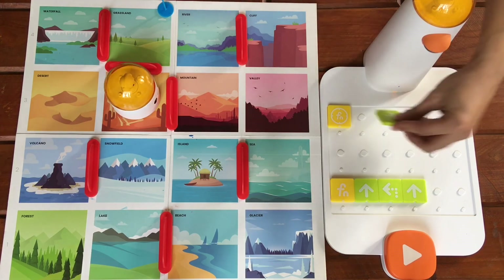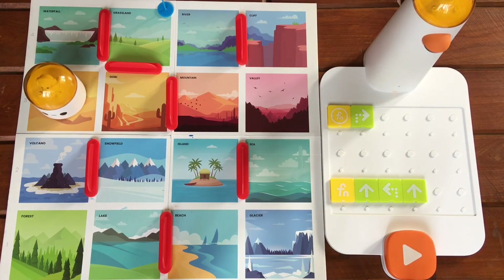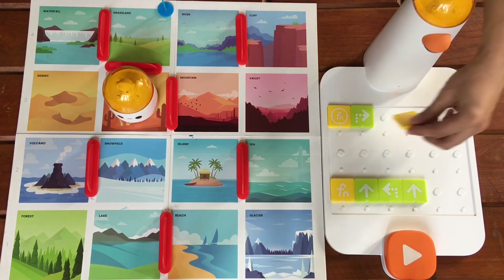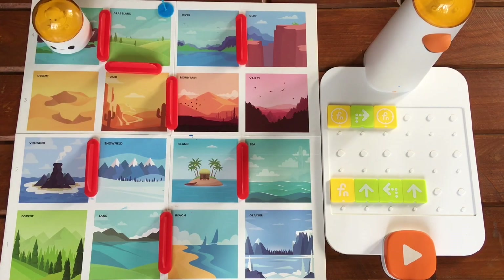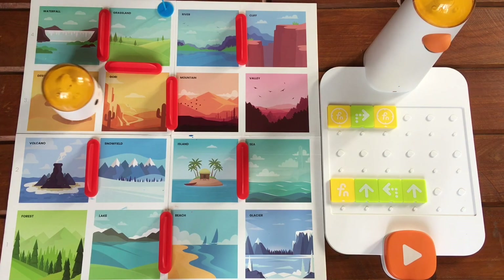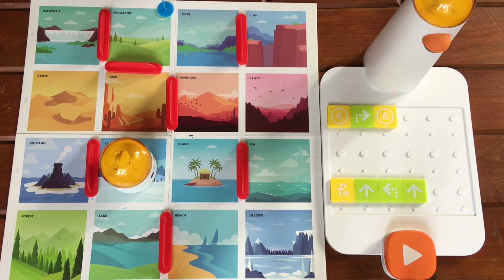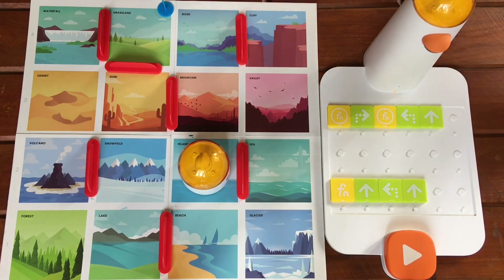Let's continue by adding a turn right motion block and start again. Now let's call the function again — it will again execute this series of commands. Let's try it. Let's have Matatalabot turn to the left, then move forward, and call the function again.